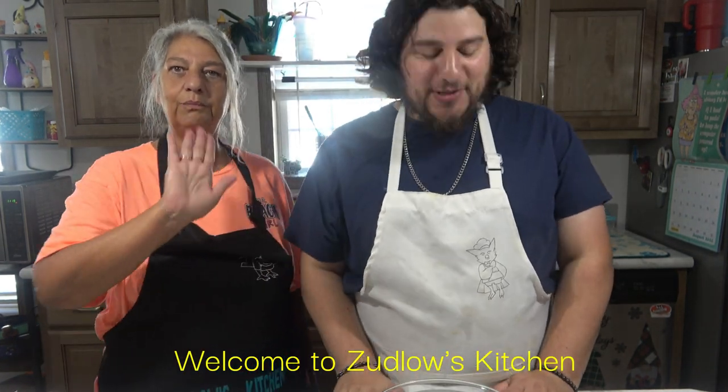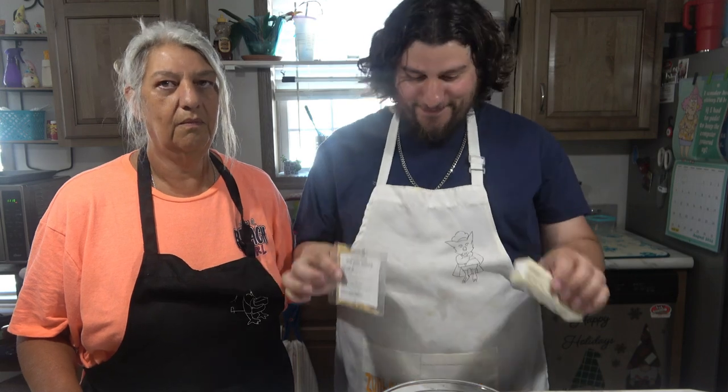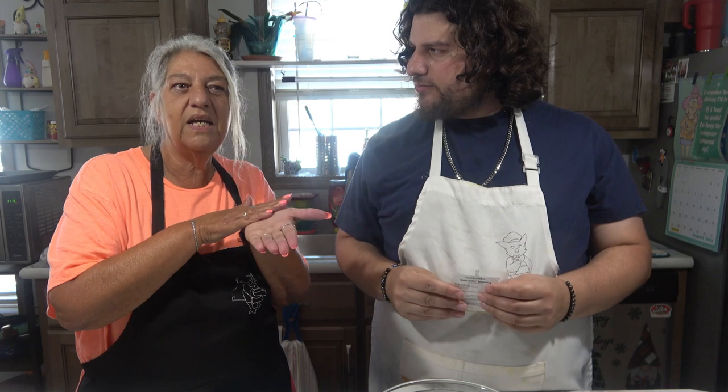Hello everyone and welcome to Zudlow's Kitchen. Today we are making garlic butter for our steak. We're gonna put it on our steak and smear it on.